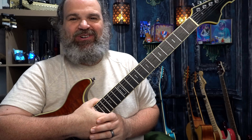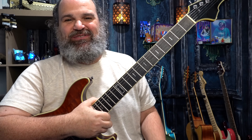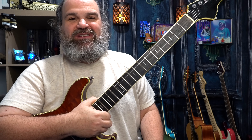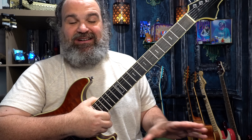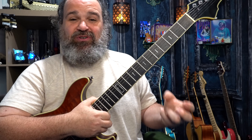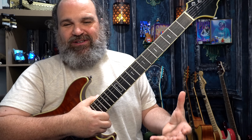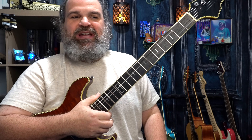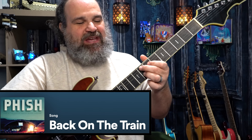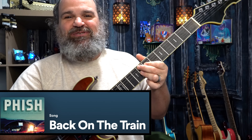Sometimes a chord progression comes along and it just makes us better guitar players, and this is one of them. The name of the song is Back on the Train — the groove and the chord progression are just so phenomenal. Whenever I hear it, I always have to listen to the jam, and whenever I play it, it feels so good, because it forces you to play in the way that music works. Back on the Train is a song by the band Phish. I love this song, and it starts off with an F9 chord.